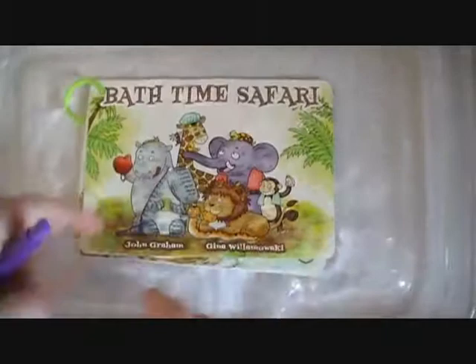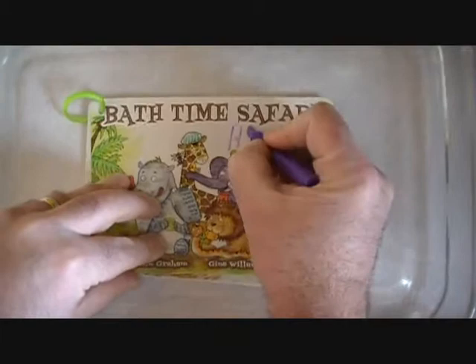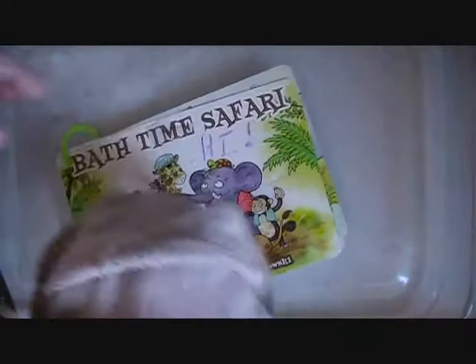Each colorful page has easy check bubbles for tracking progress with the bath crayon, but don't stop there — color on the pages even if they're underwater.